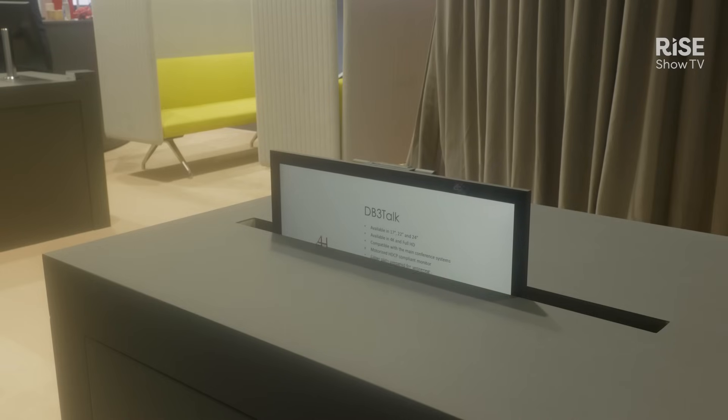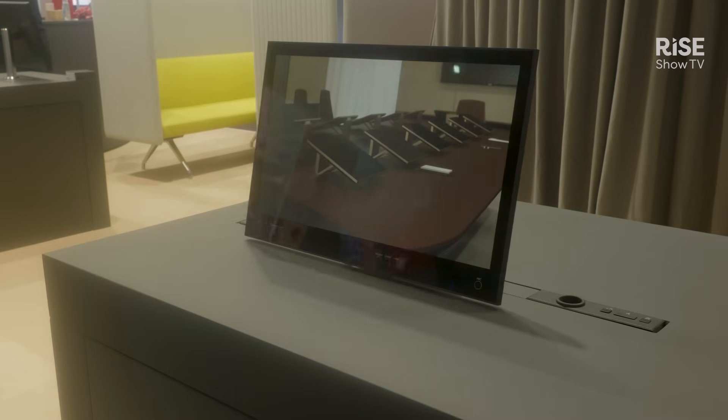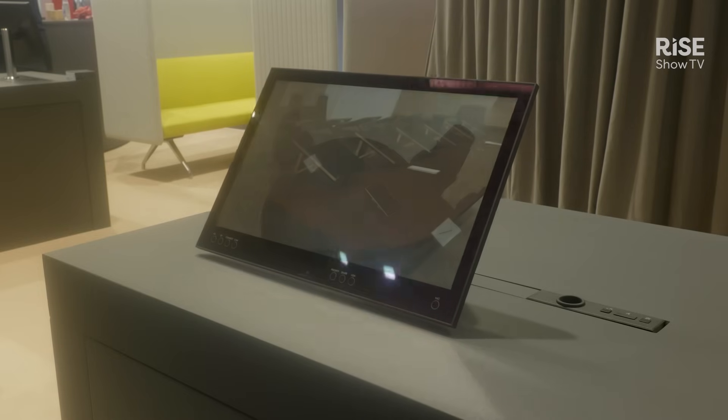Welcome to the Arthur Holm booth here at ISC 2025. My name is Henrik and I'd like to show you our new db3 monitor, where we have added a couple of features such as a retractable camera, retractable microphone, a button interface for conference systems, and also a retractable cable — and we are doing it all in one.